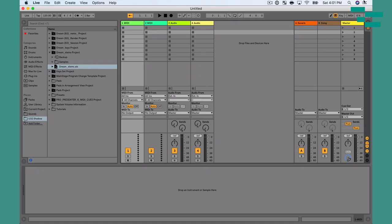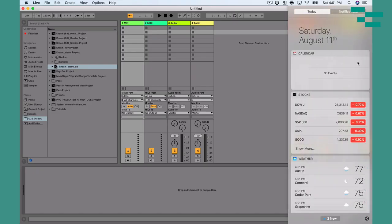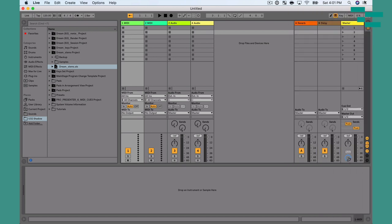Now the other thing I do is make sure to enable Do Not Disturb. Over on the right-hand side of the screen you'll see the Notification Center. The super quick way to turn on Do Not Disturb is to hold Alt/Option and click on that notification area — that's going to turn on Do Not Disturb, which is great.